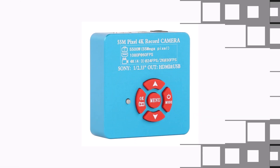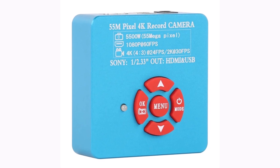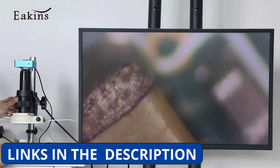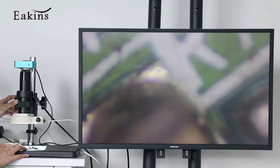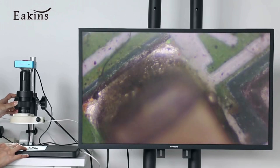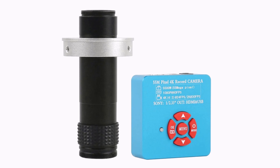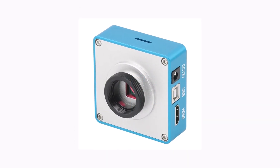Product number 3: The 4K 1080p 60fps 55MP HDMI USB Video Lab Microscope Camera by Aikens is a fantastic digital microscope designed for precision tasks like PCB soldering, mobile phone repair, and other detailed inspections. It delivers ultra-clear images with its 55MP resolution and supports both HDMI and USB output, making it easy to connect to monitors or PCs for a more comfortable and enhanced viewing experience. With a 60fps 1080p output, video is smooth and detailed, which is great for real-time work.